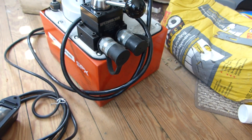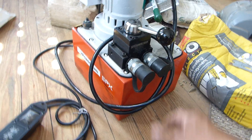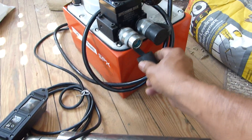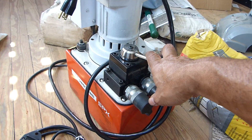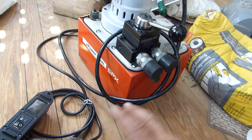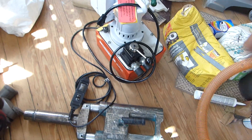So just thought I'd show you that, give you a little quick rundown. That is a Sika product. Just thought I'd give you a little rundown of how things look. So that's post-tensioning tools — just sharing with you, these are your post-tensioning tools.